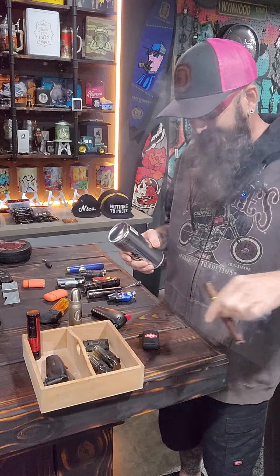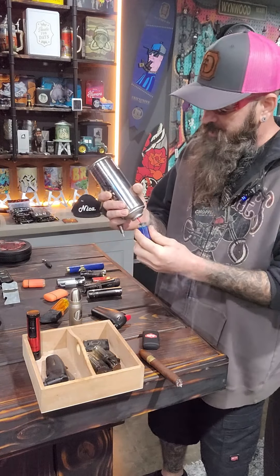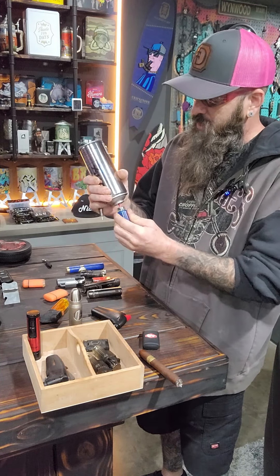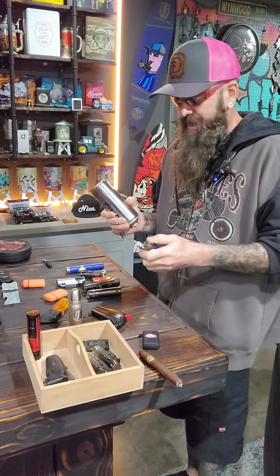What's going on everybody, I'm Kevin from Cigar Prop, and it is my least favorite time — lighter filling time. Every now and then, Jessica and I will be out here trying to have a cigar, and we'll go through like 20 lighters and not find a single one that has butane in it.